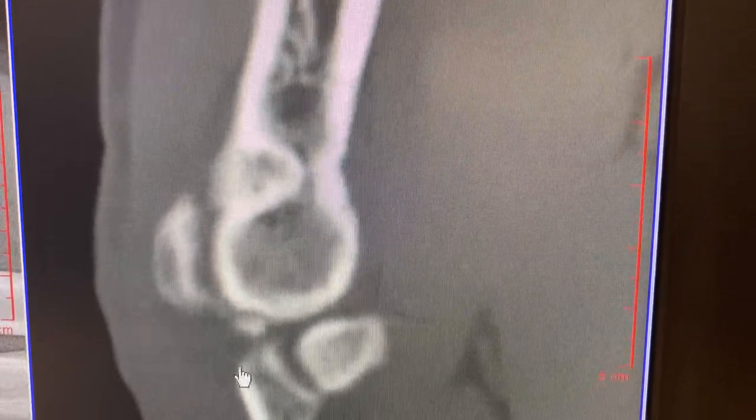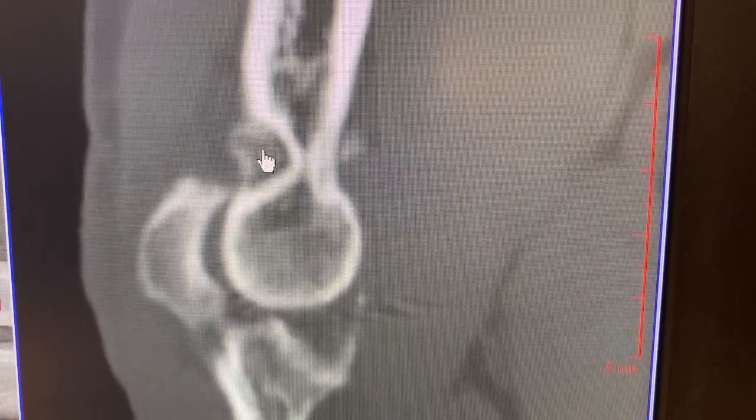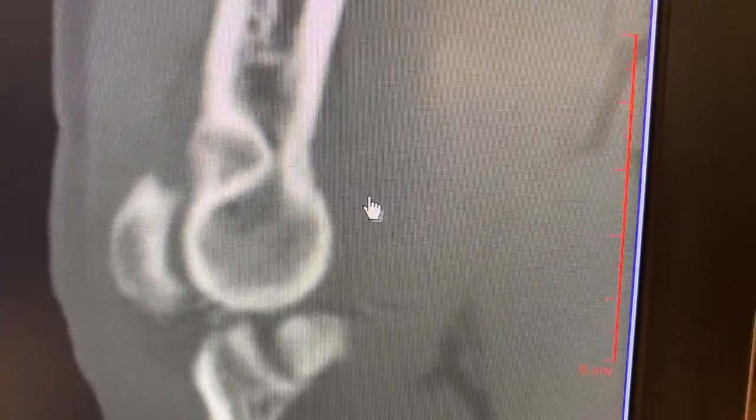There might be a loose body right here — that looks like a loose body. The big build-up of bone in the back, and build-up of bone in the front right here.